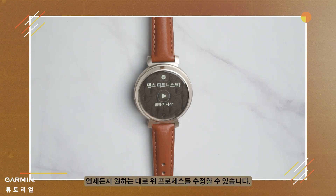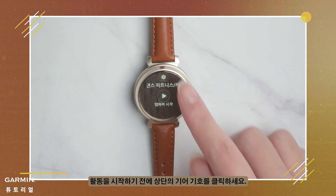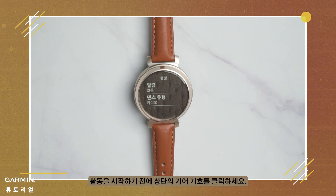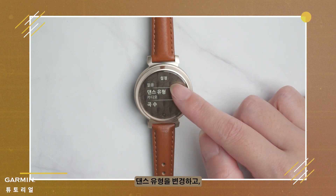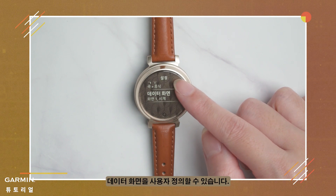You can modify the above process according to your preferences at any time. Before starting the activity, click on the gear symbol at the top. You can add activity alerts, change dance types, adjust song counts, or customize data screens.